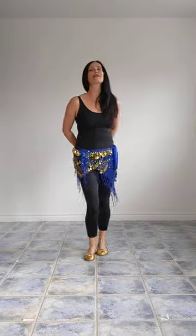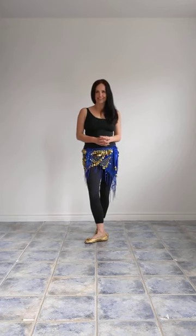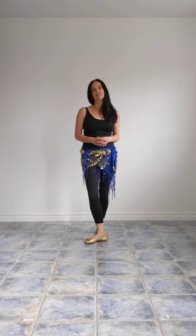This is a very folky move and it's a lot of fun to add to your dancing. Thank you for joining me for the three versions of the Haggala, a three-quarter shimmy. Enjoy these moves. Thank you.